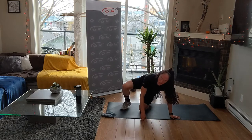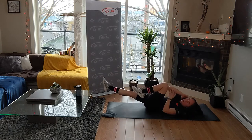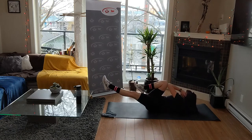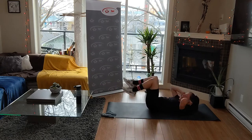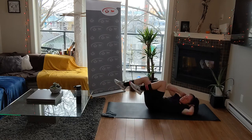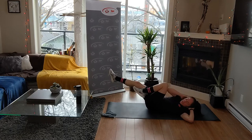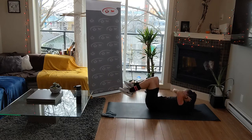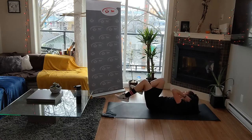Flip it over - bicycles! Hands by your ears, we twist - elbow to knee. Follow that outside elbow - up, let's go. Twist. Once you get it, you can pick up the pace, only if you're fully twisting and lifting that leg out. Fully put that leg out. Breathe - exhale. Rest and breathe.